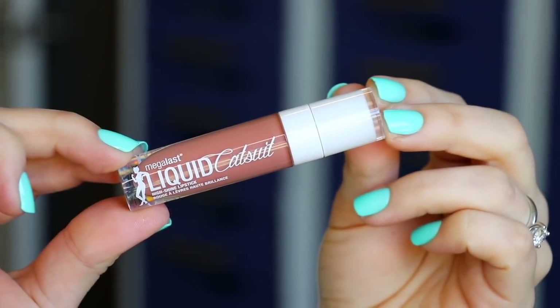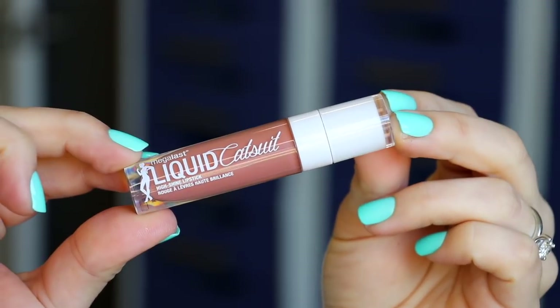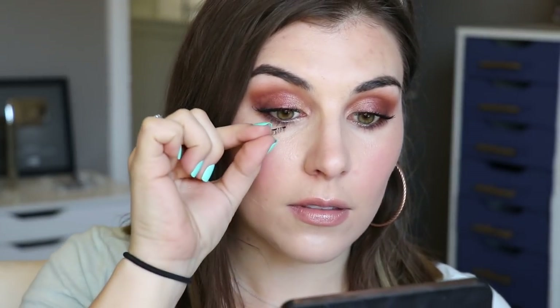I'm keeping the lips nice and simple — which I feel like I say in every video; bottom line is I'm probably just pretty lazy with my lips. This is the Wet and Wild Mega Last Liquid Catsuit High Shine Lipstick in the shade Send Nudes, just putting that all over my lips and calling it a day before I finish off the look with my Magnetic Accent Lashes from Ardell.